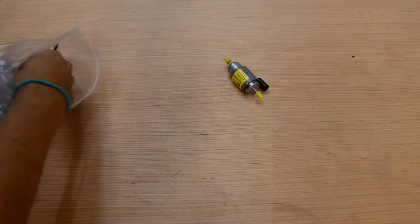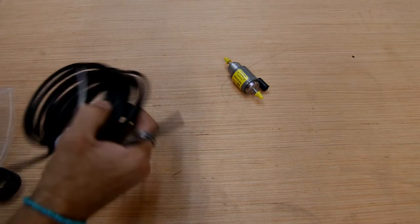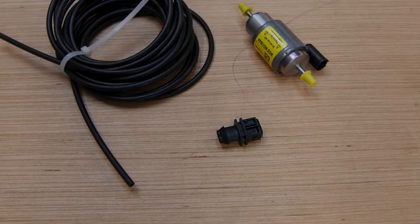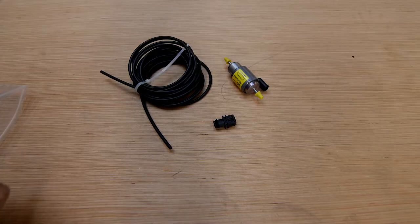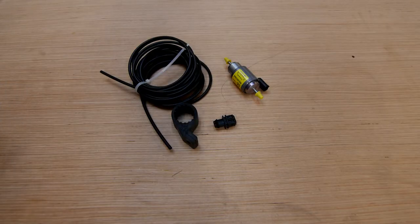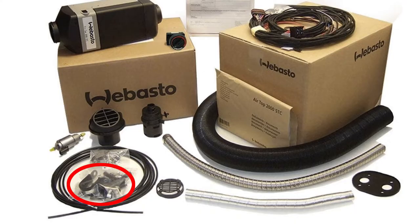The first bag has the fuel pump, some fuel hose, and the housing for a pump connector. Also in this bag is the squishy fuel pump mounting bracket. If you don't have this squishy bracket that cuts down on pump noise, you probably have a European kit, not a North American one — that's one of the many differences mentioned in tip number one.